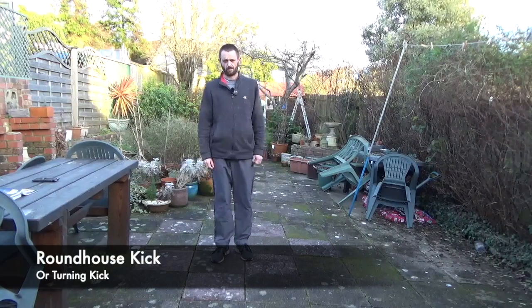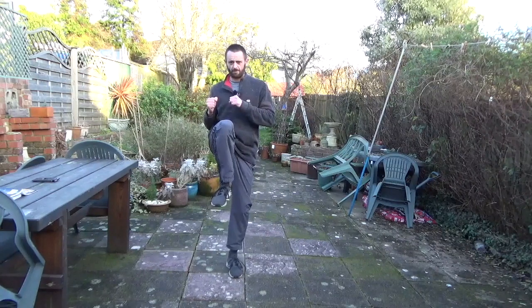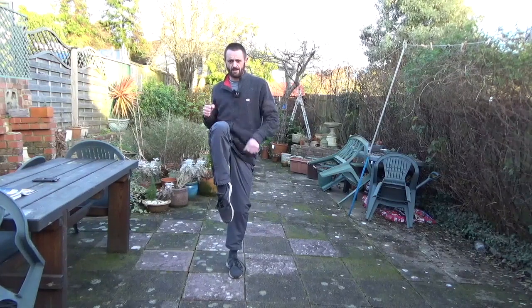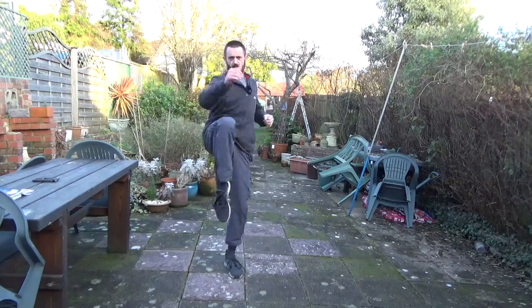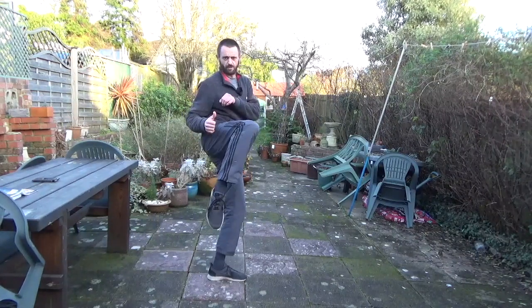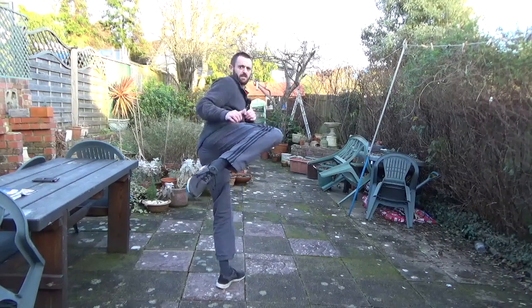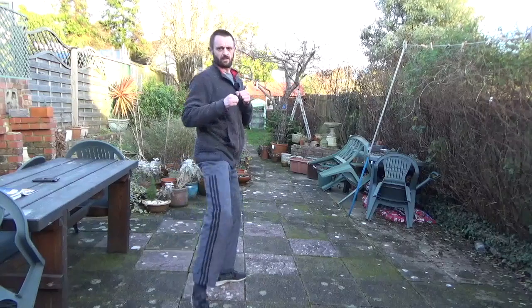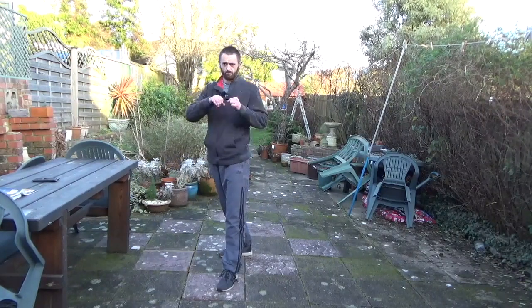The next kick we're going to look at is the turning kick. From our stance we just draw the leg up like so, causing a squeeze in there, keeping it high, turn the standing foot, keeping the knee high, kicking across and landing forwards. The idea is to kick across the opponent.